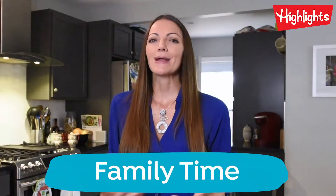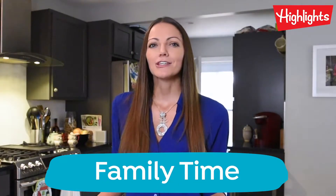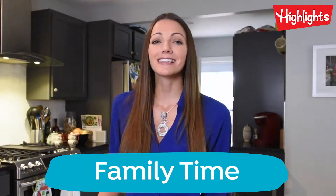Hi, I'm Cara. I'm a mom to an active and curious kiddo and just like you, we're stuck at home trying to stay safe from this virus. In this highlights video, we're going to show you some activities that you can do from home to help keep your kids engaged in learning and having a lot of fun along the way.